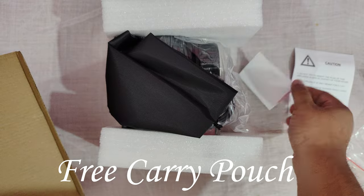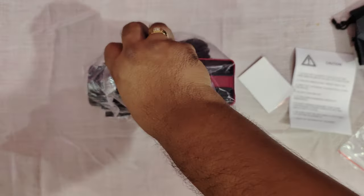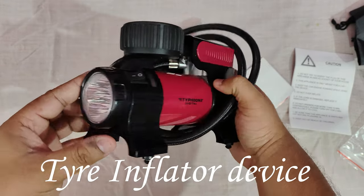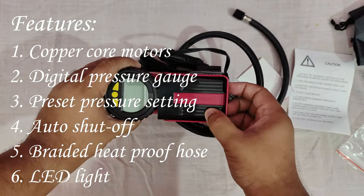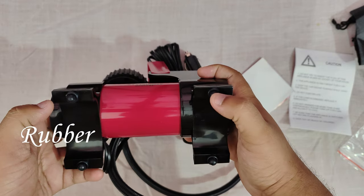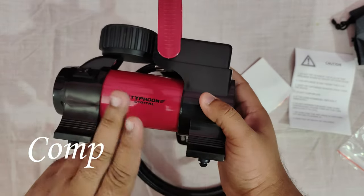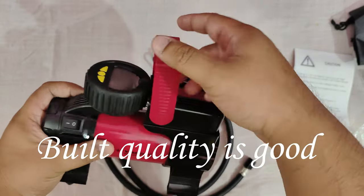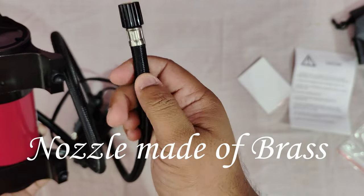We do have a pouch — a free carry bag. Now here is the main device. It is very compact, not that big. This is the LED light. This is the digital display. It also comes with a handle to grab it. There are rubber pads installed on the bottom of the device which will help to minimize vibration while the device is being used. The motor is installed here and it is made of metal.